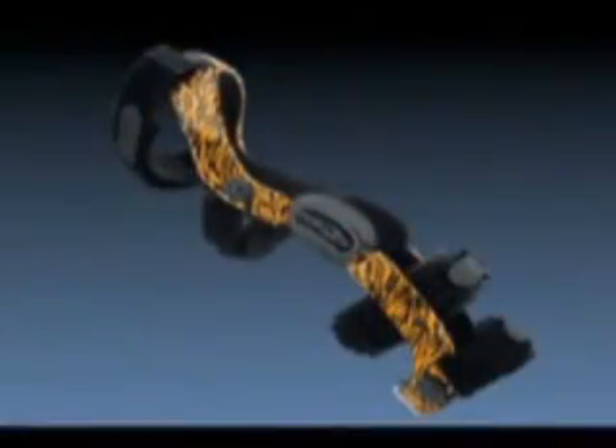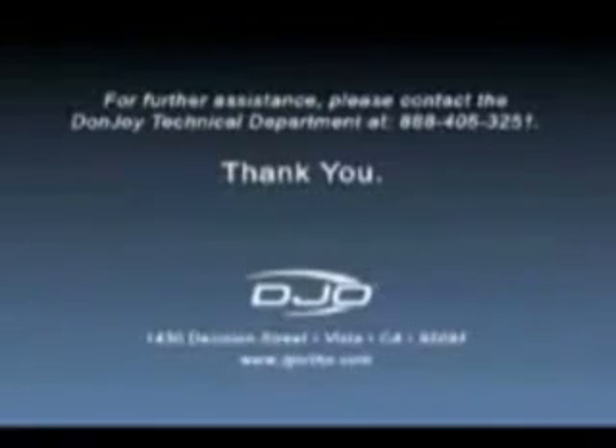Finally, have the patient reapply the brace for you until they feel comfortable putting it on without any assistance. You are now finished fitting for a DonJoy Custom Defiance Brace. Please refer to the fitting instructions included with the brace if further questions arise.